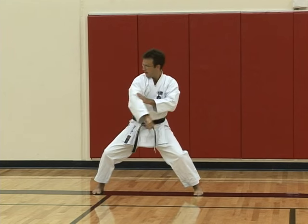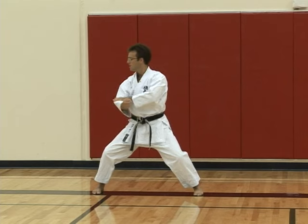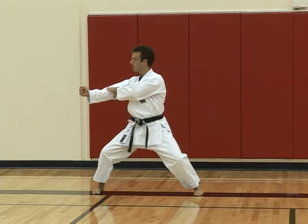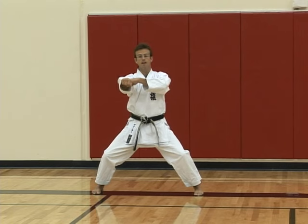Drop back and around past the left ear, striking down with a hammer fist. Then pull back into punching position, left hand just on top, and strike again.